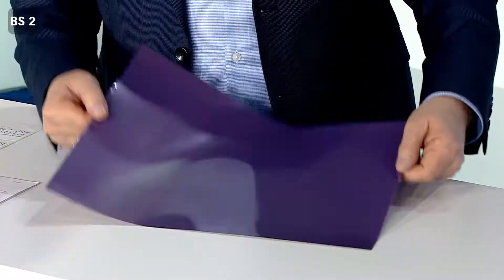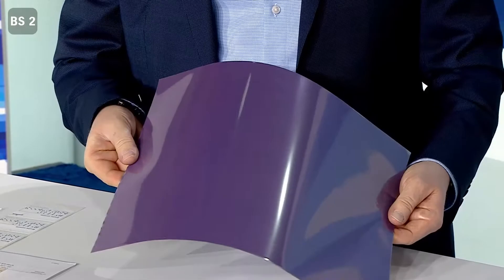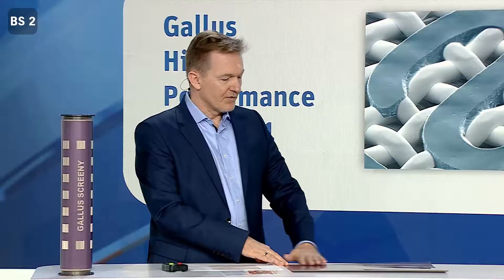Let's have a look at the screen preparation — how is it done? We have several dedicated screen types to always deliver the best result in the final application. For example, you will need a different material to print full surfaces, fine lines, or even 3D effects. It all depends on the mesh and the thickness of the coating, and how much ink will be transferred.